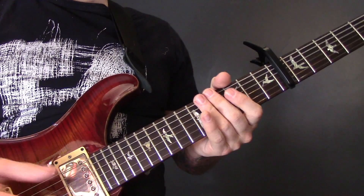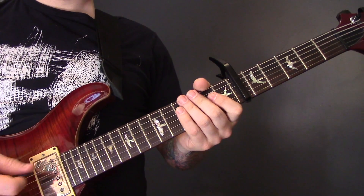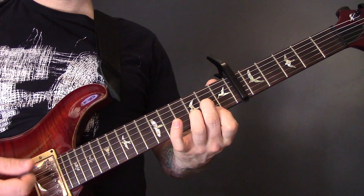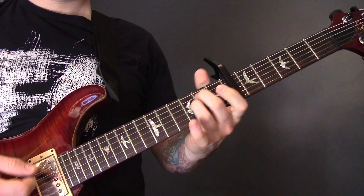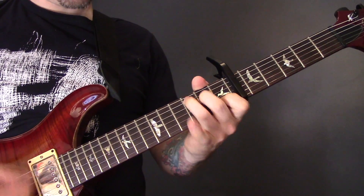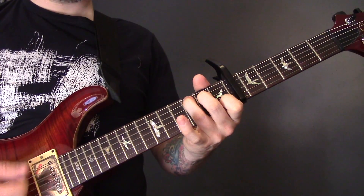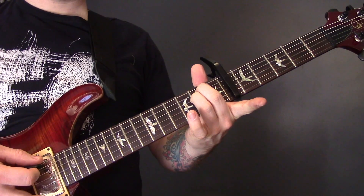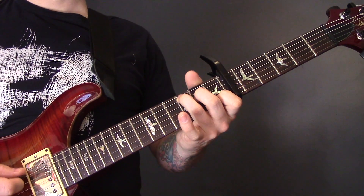And that is the main riff that goes throughout the song. For the chorus we have the following 3 chords: Em, D Major, C Major. One more time: Em, D Major, C Major.